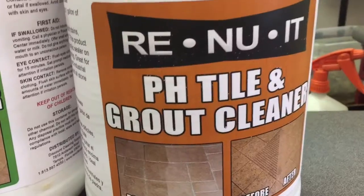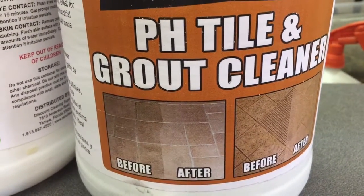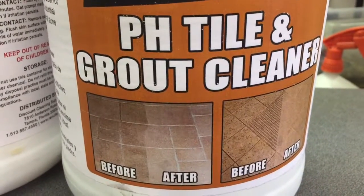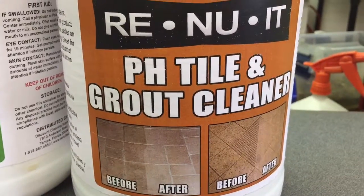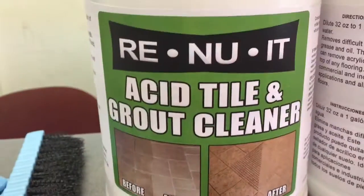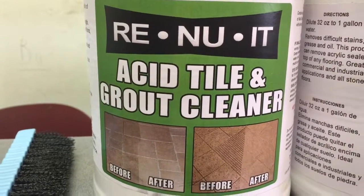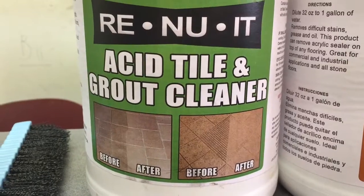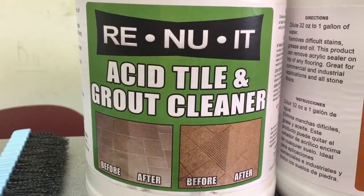The pH cleaner is for dirty grout lines with oily, greasy dirt — from mechanic shops, kitchens, anywhere where there's food being prepared. You would use the pH product. The acid product is used in bathrooms and also in offices.